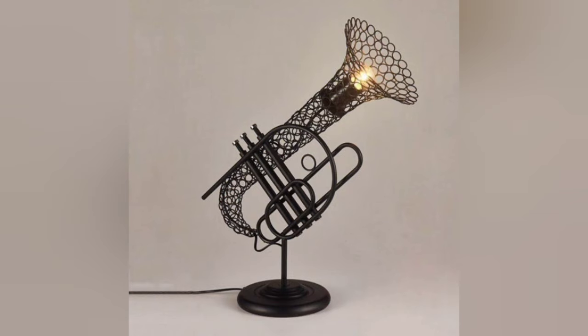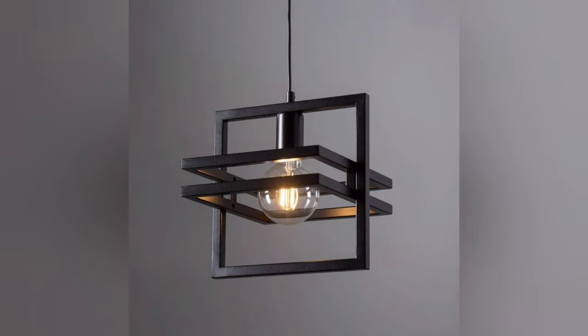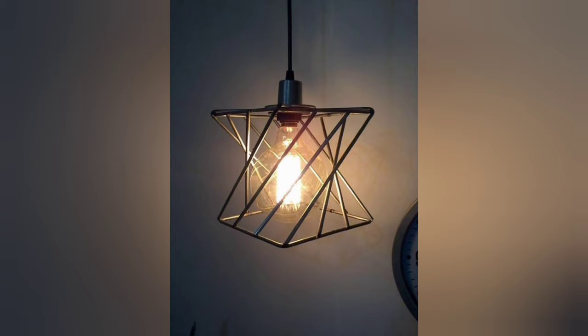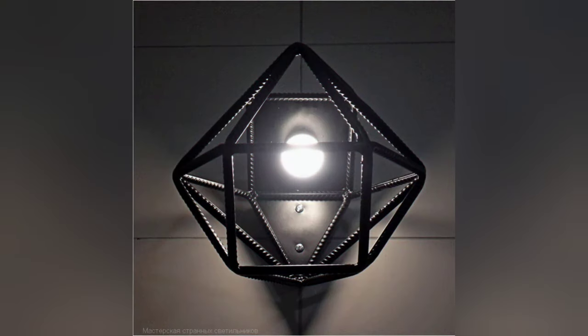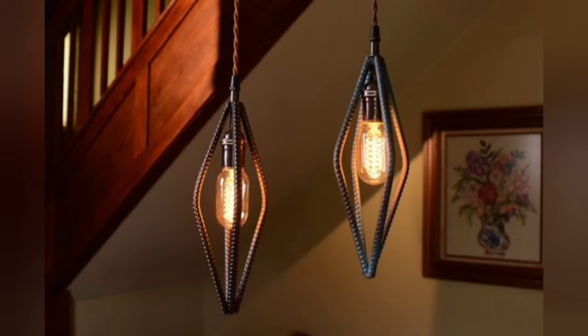Wear appropriate protective gear and consult tutorials or guides for specific techniques. Experiment with different metal finishes and styles to customize your DIY metal lamp to suit your taste and decor. You can use a forging technique to shape metal rods into decorative elements such as scrolls, twists, and leaves. Weld these elements together to form a lamp body and structure. Attach the lamp socket to the top portion, wire it to the electrical cord, add a bulb, and mount the lamp onto a sturdy base for stability. This will create a visually striking floor lamp with a handcrafted touch.